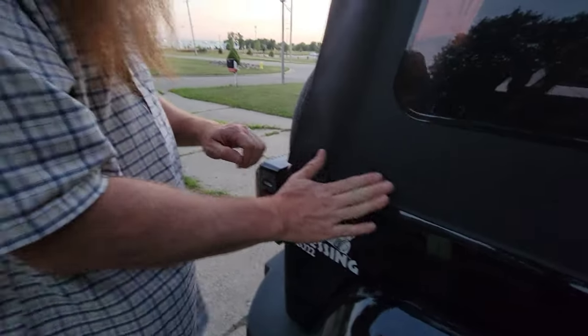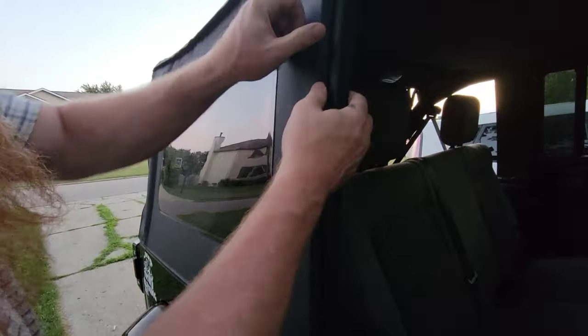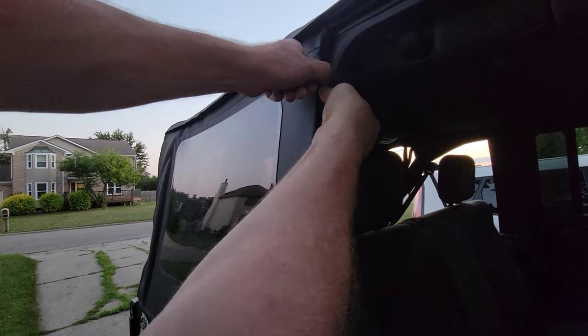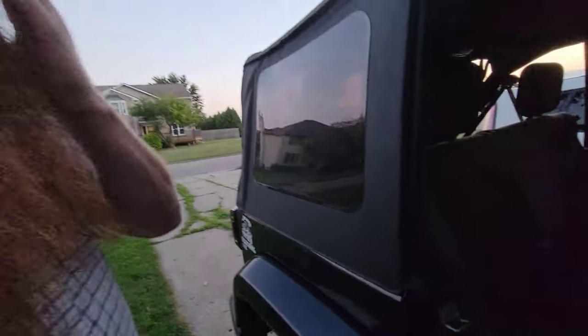Alright, bottom is in. Push it in. Now go back over here. Double check this spot. Push it in. There you have it. Now I'm going to close the door.